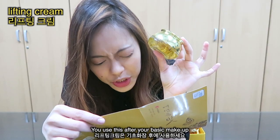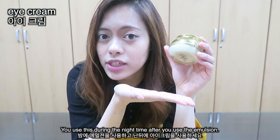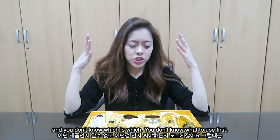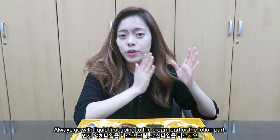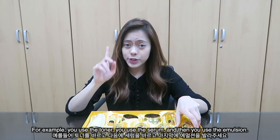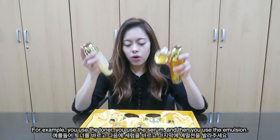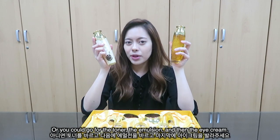Use this after your basic skincare. Use the Lifting Cream during nighttime, after the emulsion. Whenever you use Korean products and don't know which to use first, always go liquid first, then cream or lotion. For example: toner, then serum, then emulsion — or toner, then emulsion, then eye cream.